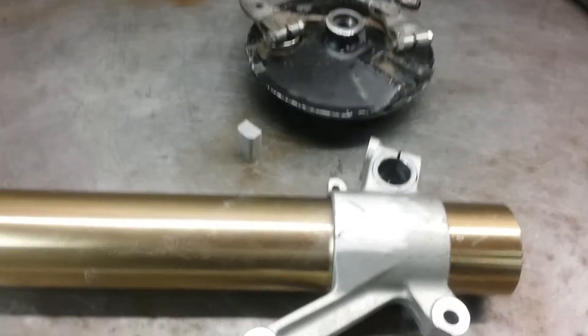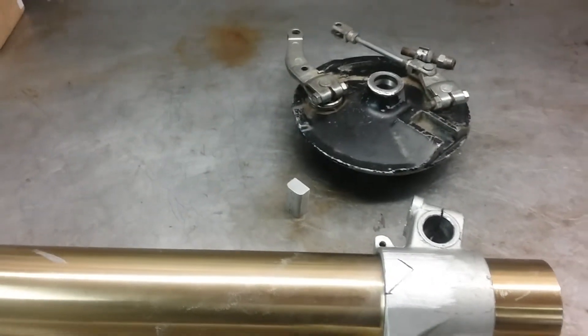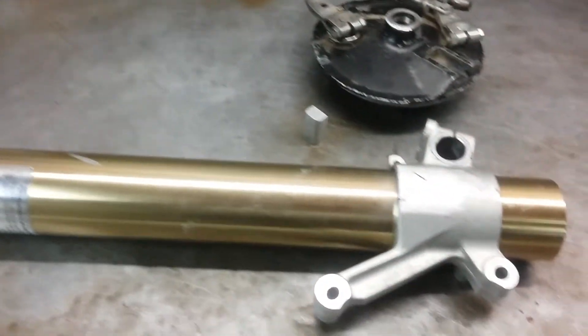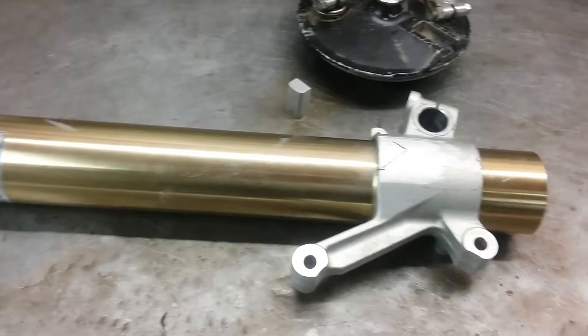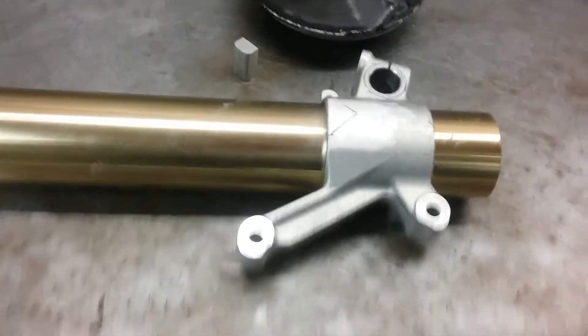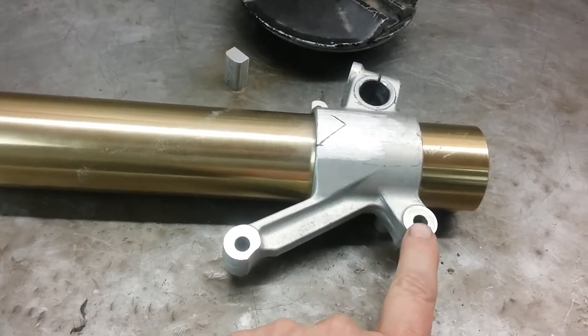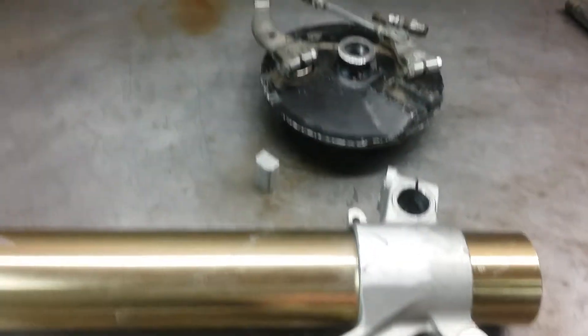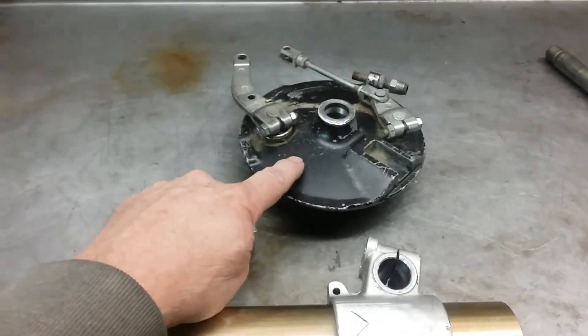Hey guys, Jim here, working on the front brake of the Elsinore 500. The front fork is off of a 98 RM250, so it's designed for disc brakes — and here's where the caliper bolts up — but now I've got to set it up for a drum brake.